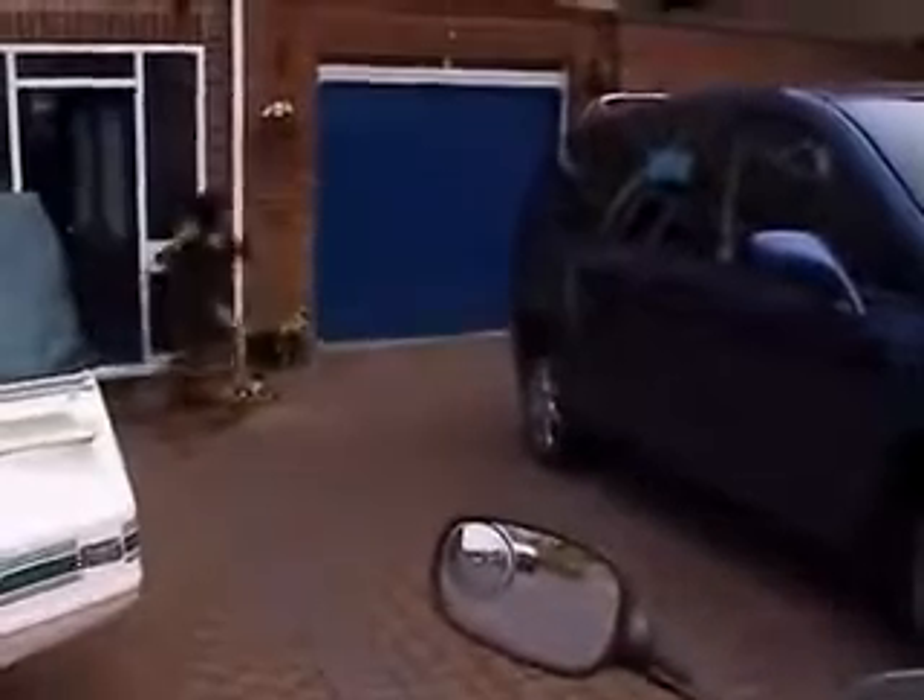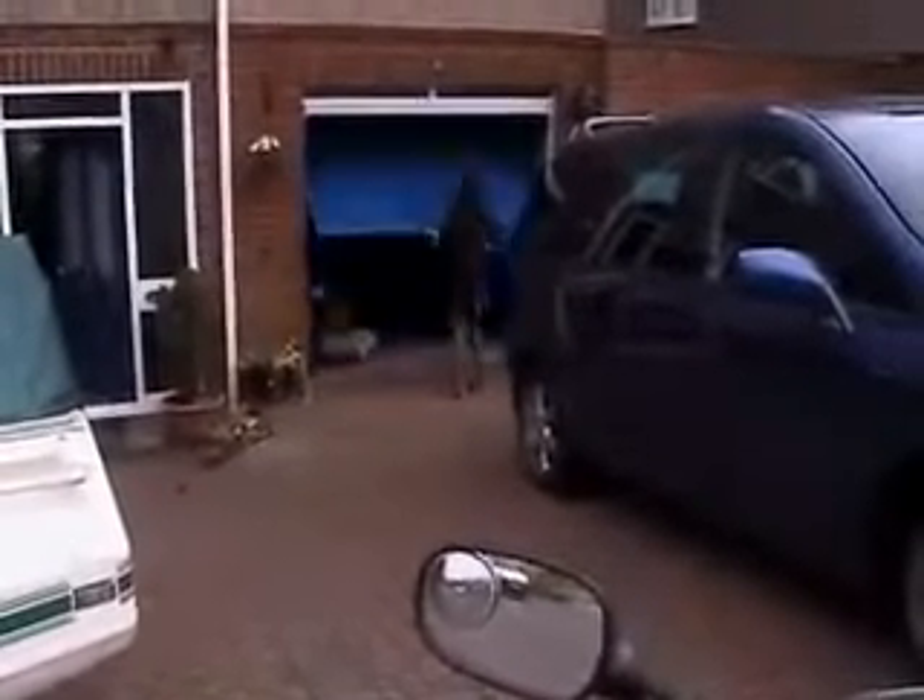As you can see the garage door opens automatically — it's excellent, works really well. Two more taps, we'll go ahead and close it now as a demonstration, and there we go.